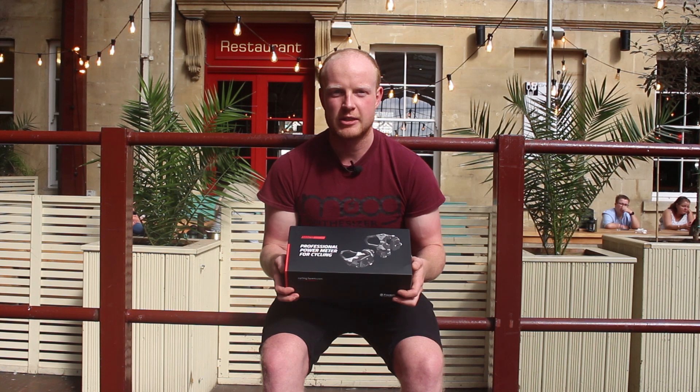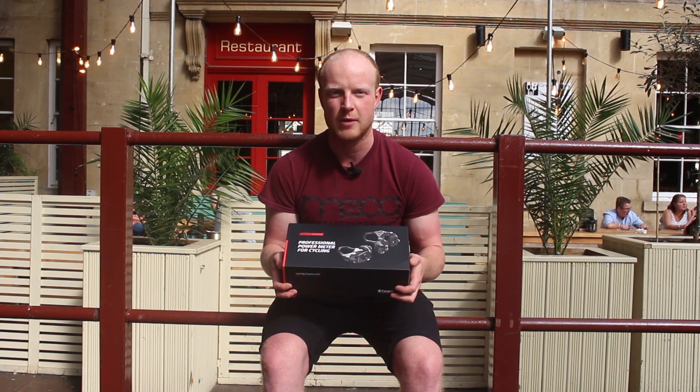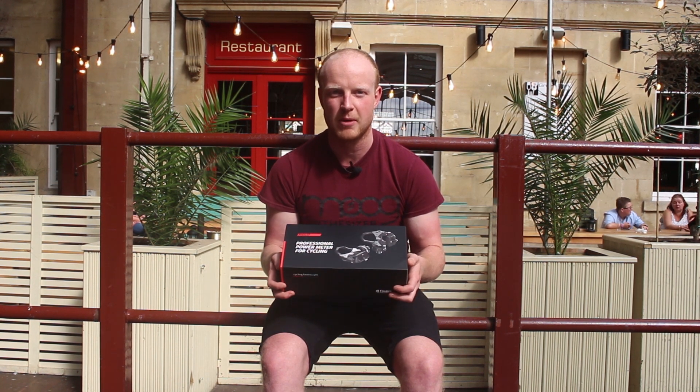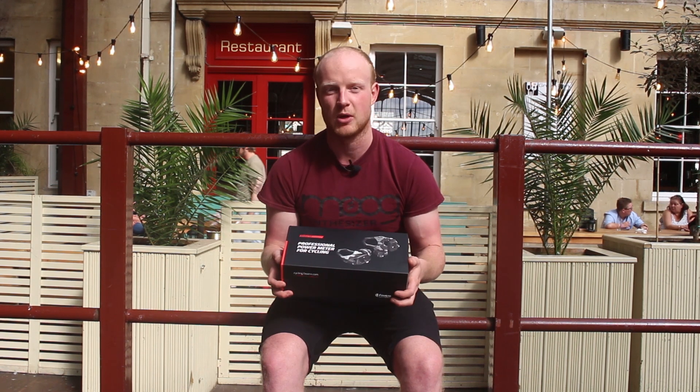They are very competitively priced at 799 euros, with a one-sided set also available for 499 euros. From what Favaro are telling us, to get going you simply stick them on your bike, pair with your computer, and you're good to go — so let's get this box open.